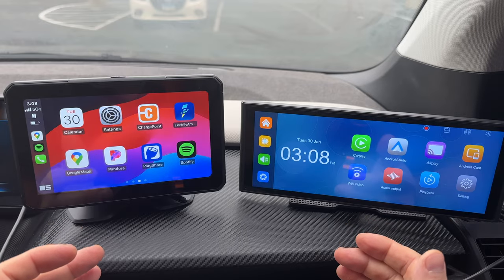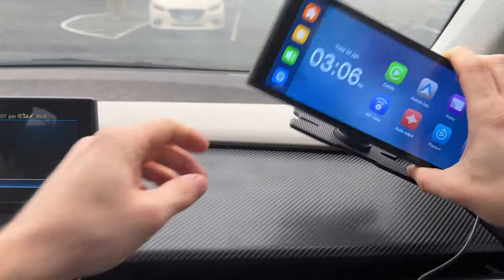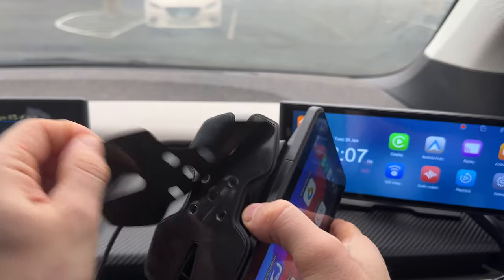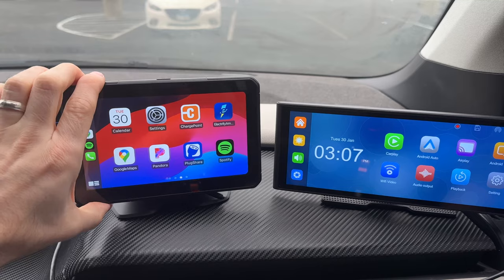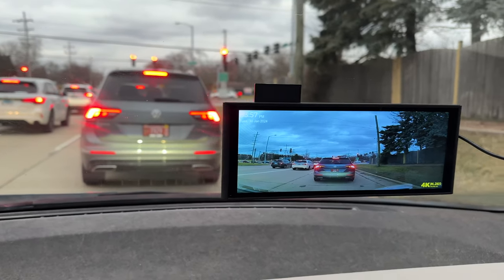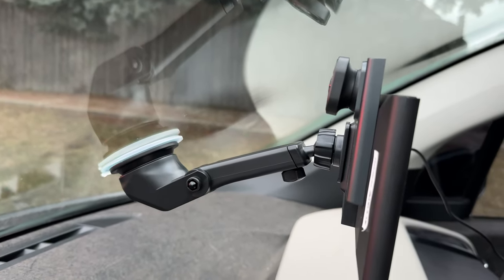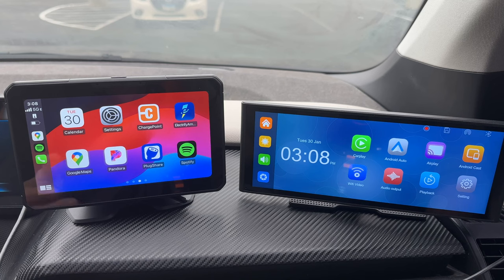I won't be spending too much time showing you how to install these units as it's pretty straightforward and I've done it in many other videos, but basically you just peel and stick it to your dash, and if you have the bigger unit you can also attach it to the windshield. If you'd like to see what comes in the box, I'll include that towards the end of the video so stick around.